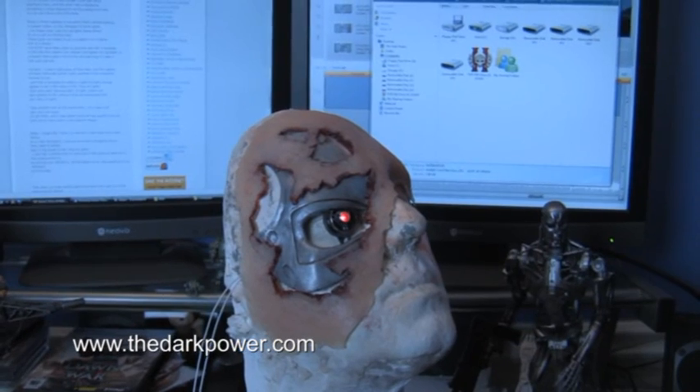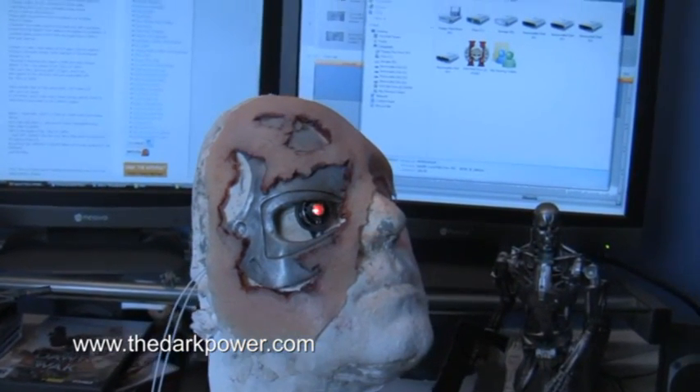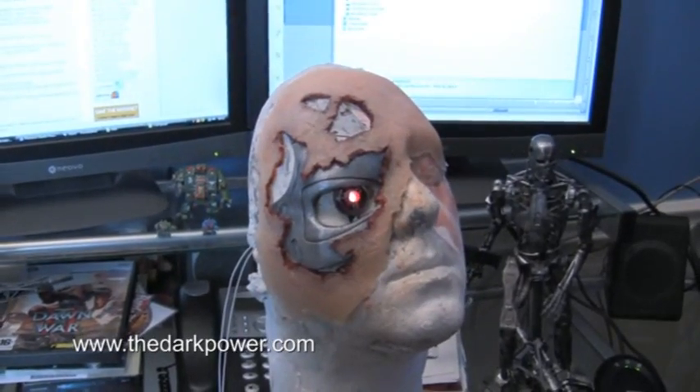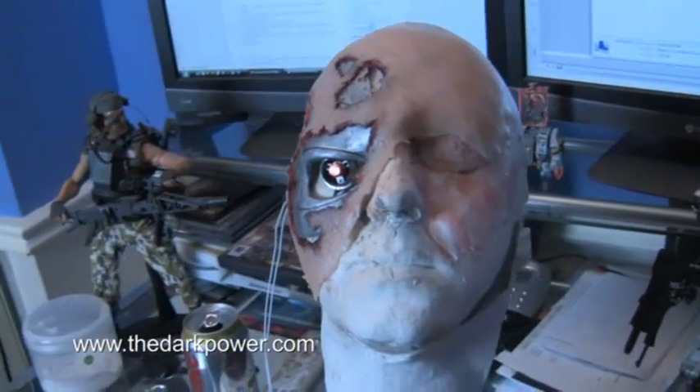Here's the finished appliance which I've painted. I've also put the blood in there, put a bit of skin pigment on the actual gelatin piece, and it's got the metal eyepiece in there as well.